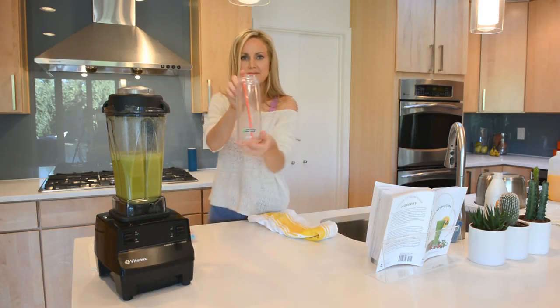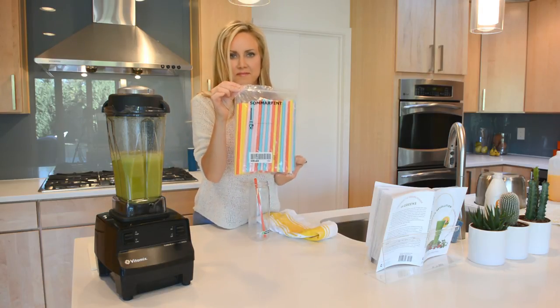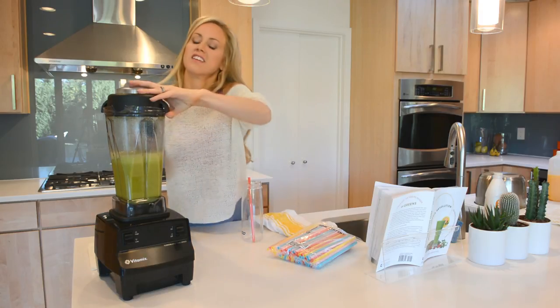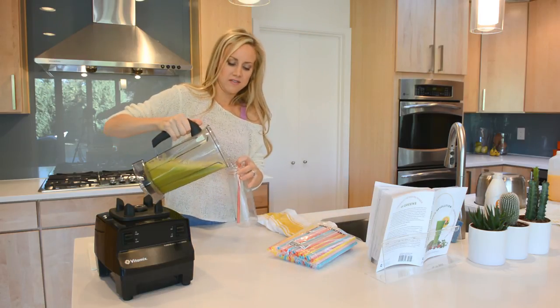Now grab your favorite smoothie glass. Mine is this Nalgene water bottle without a lid — don't ask me why — and these fatty Ikea straws in all these beautiful colors. Make sure you involve things in your ritual that are beautiful and fun to keep you motivated.